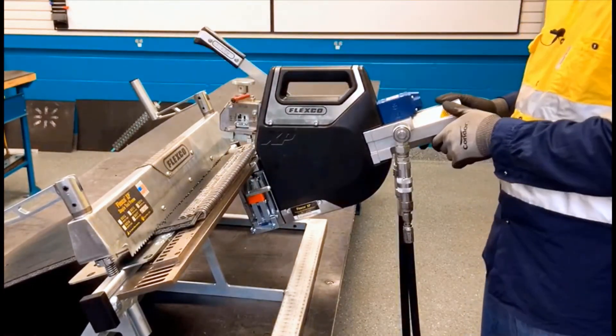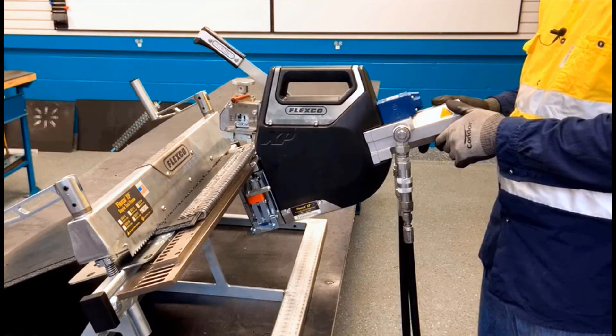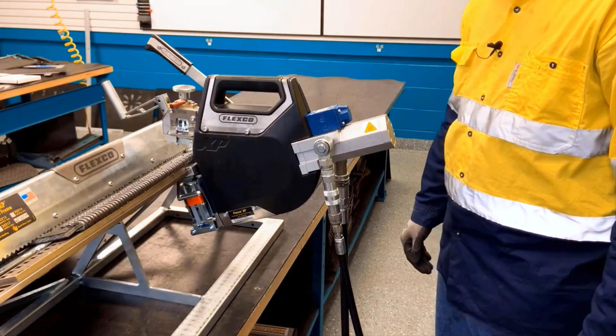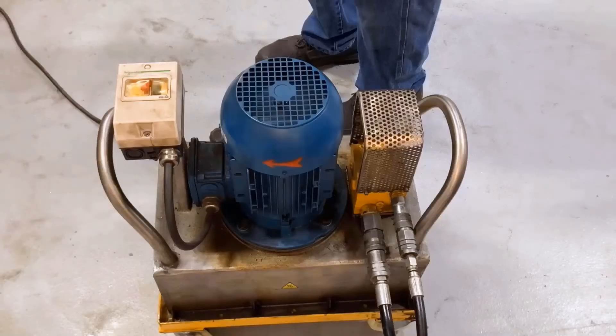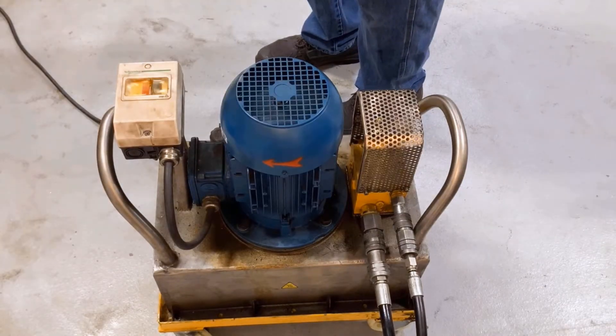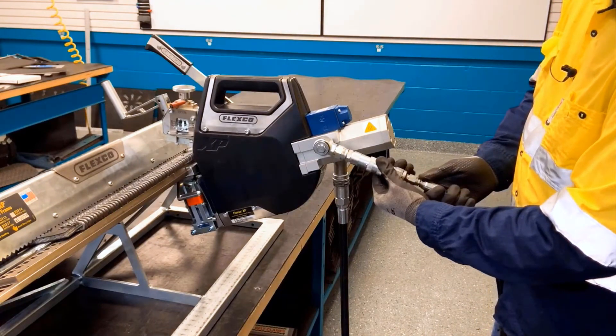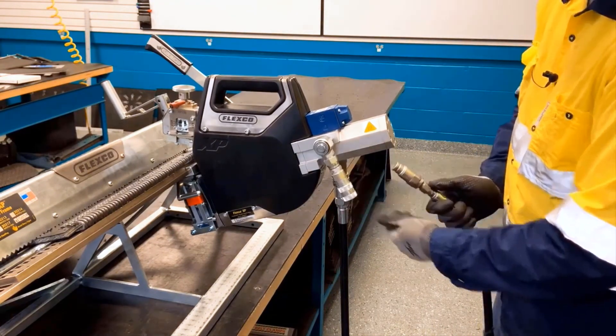Now that the first belt end is complete, we'll repeat the same steps for the second belt end. After the second belt end is complete, we can turn off the power pack. And we can remove the hydraulic hoses by aligning the lock collar and pushing forward.